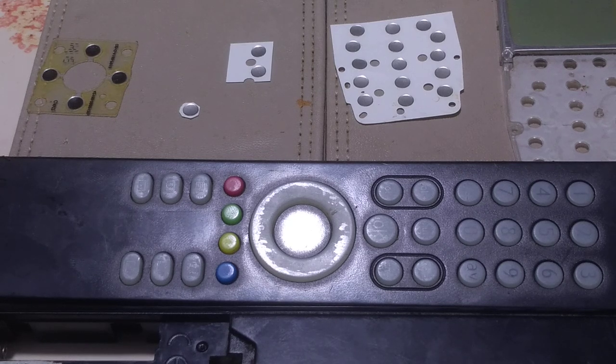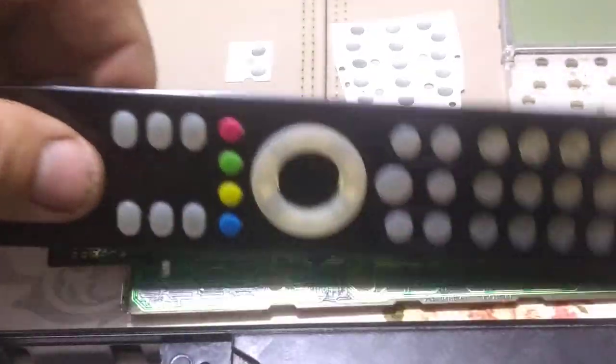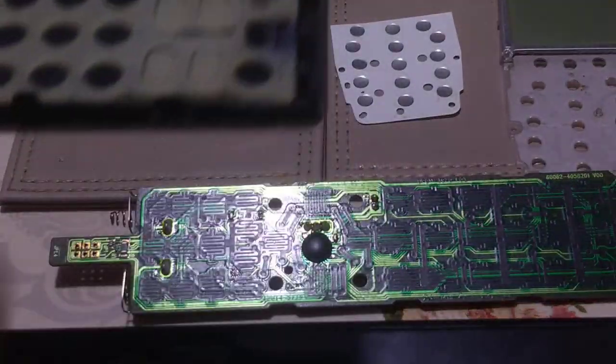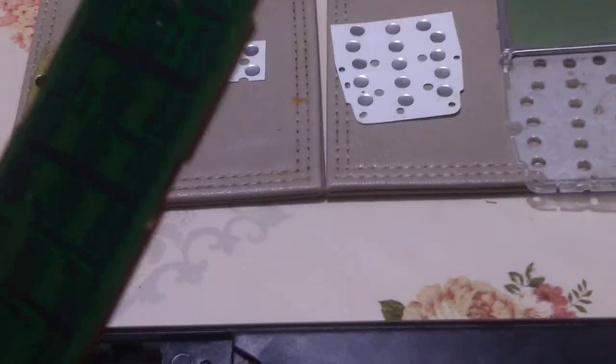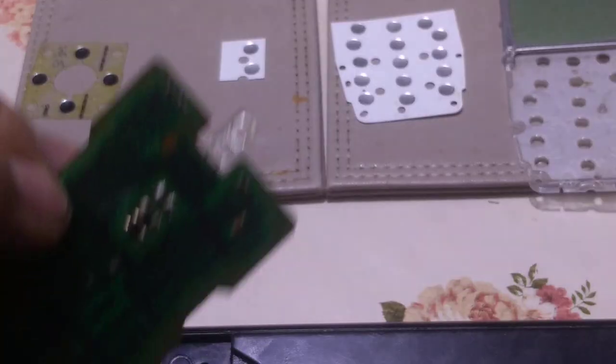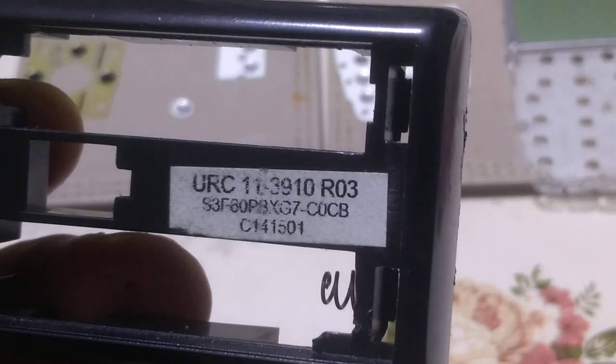Hi, today I'm gonna show you how to fix a remote control. The problem is the power button — the power button does not respond.